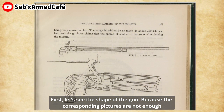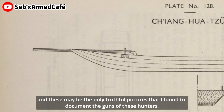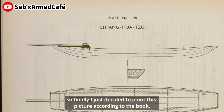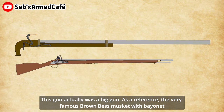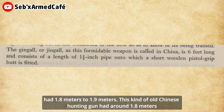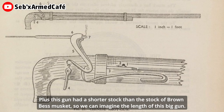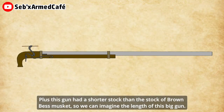First, let's see the shape of the gun, because the corresponding pictures are not enough. This may be the only useful picture I found to document the guns of these hunters, so I decided to paint this picture according to the book. This gun was actually a big gun. As a reference, the very famous Brown Bess musket with a bayonet was 1.8 to 1.9 meters. This kind of old Chinese hunting gun was around 1.8 meters, but it didn't have a bayonet. Plus, this gun had a shorter stock than the Brown Bess musket, so we can imagine the length of this big gun.